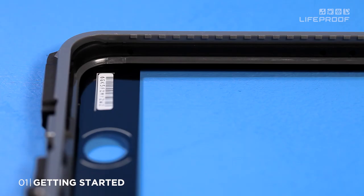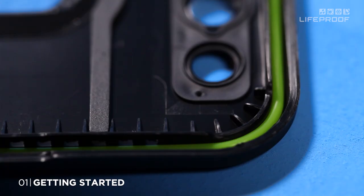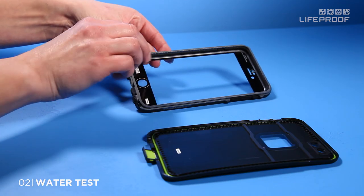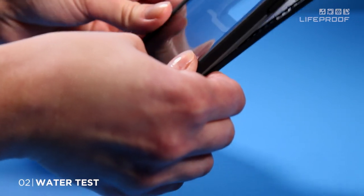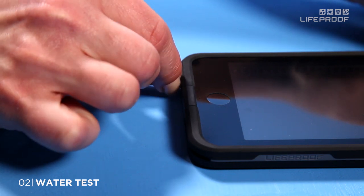But before exposing your device to water, it's important to conduct your own water test to ensure correct assembly and a leak-free seal. To do your own test, assemble your case without your device inside. Place the case front onto the case back and snap all the way around to get a watertight seal. Close the charge port door and screw the headphone jack cover all the way in.